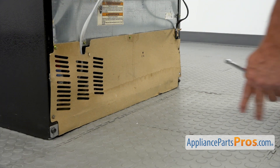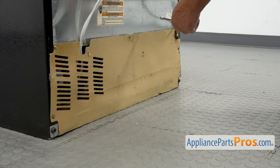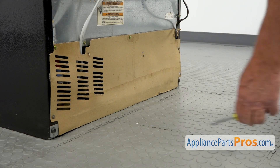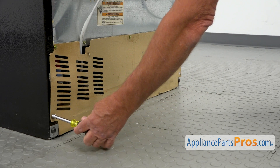So we are at the back of the fridge, and to get to the part, we need to remove this rear access panel. We have a few quarter-inch screws holding it in place, and I'm going to use a quarter-inch nut driver to take them out.